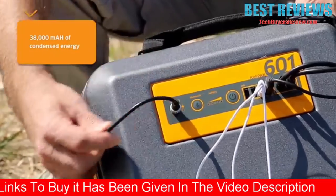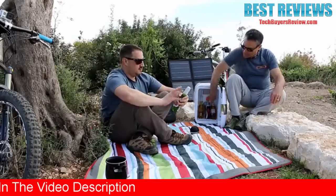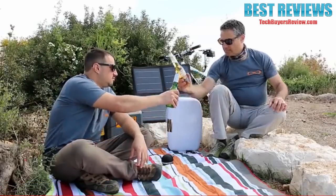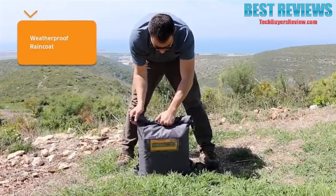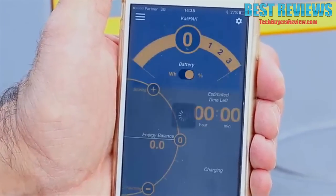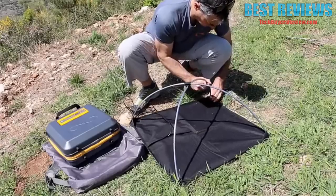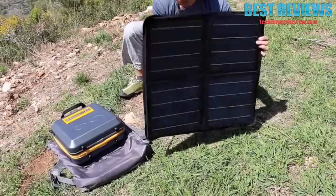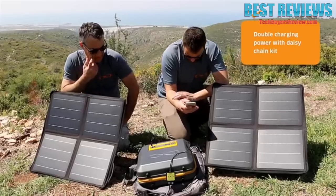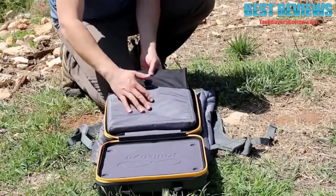Its 38AH battery is powerful enough to charge your iPhone up to 120 times, and powerful enough to provide energy for our entire set for a whole day — including a fridge — until we ran out of beer. You can even add a rain cover to keep the power going in case of rain, and a Bluetooth app for easy management. The CaliPak features an all-inclusive kit, an optional daisy-chain solar panel for double-charging power, a cool app, and storage for your devices and accessories.